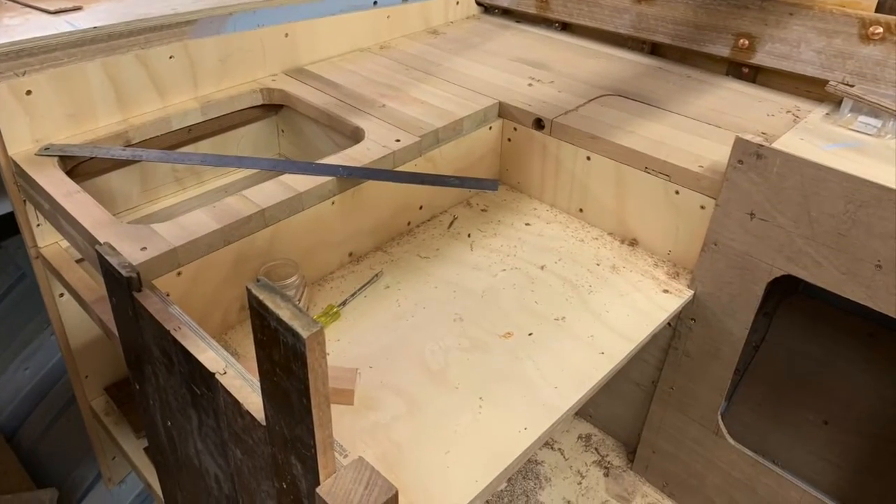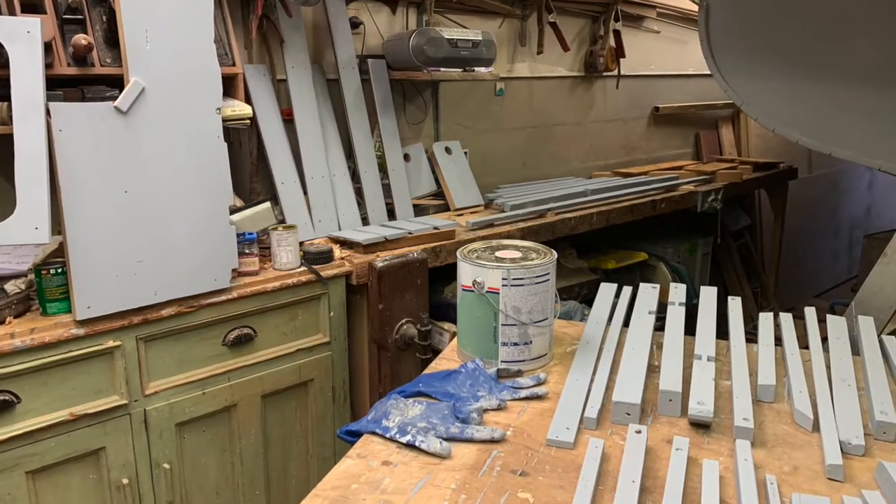All of these bulkheads were fitted dry and then dismantled for priming and painting before final fitting.